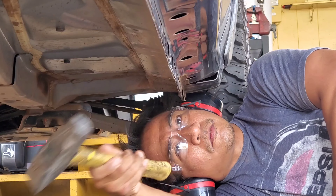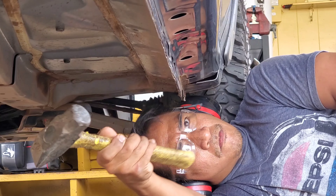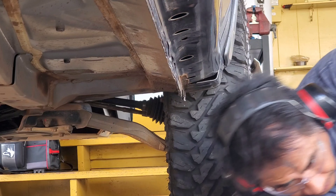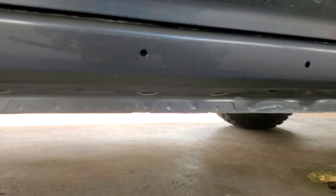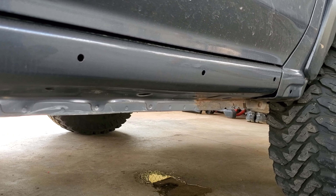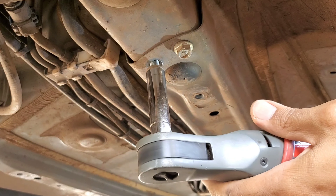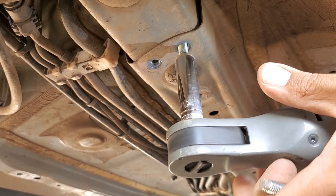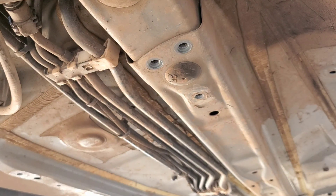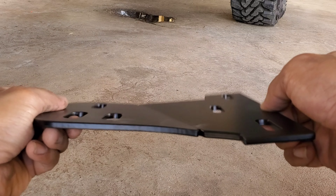If you don't take your Crosstrek to the extremes you shouldn't have to do this — it's mainly for serious wheelers. The next step is to install the front and rear rock slider brackets. Locate the two 12-millimeter bolts along the rear of the frame where you removed the gas tank cover. Also pay attention to that threaded hole ahead of those bolts — that's the 12-millimeter bolt from the gas tank cover and you're going to reuse it to mount the plate.